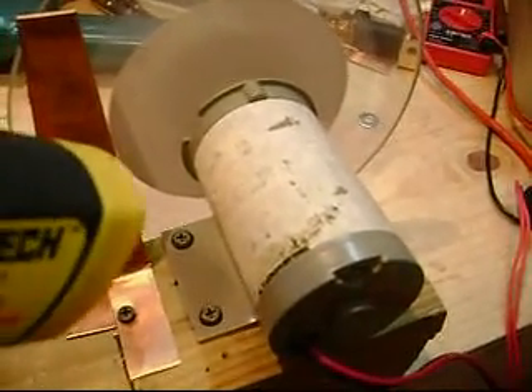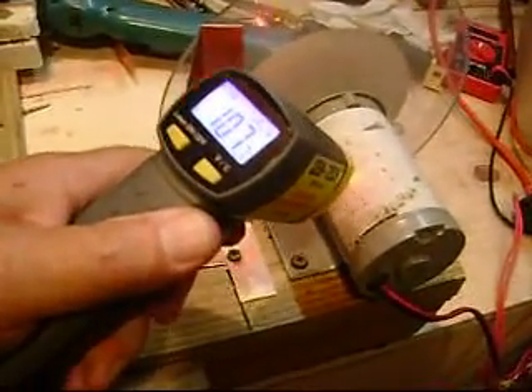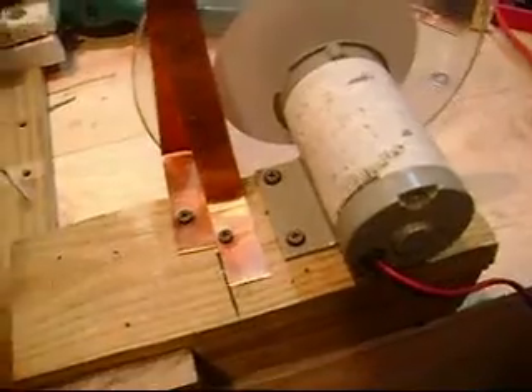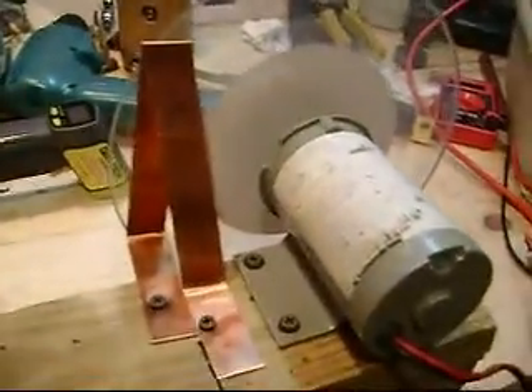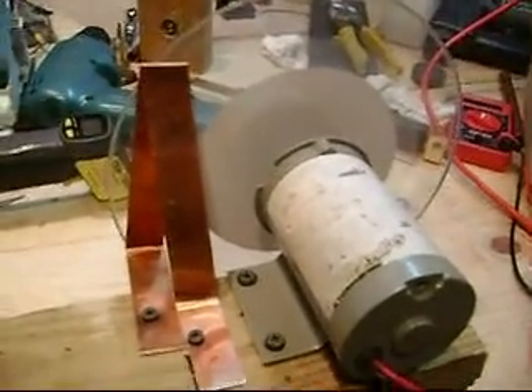Now my next question is, can I create this much heat with a pulse motor? This is running about 106, 107, 108 degrees in spots. That's pretty good, being it was covered. Anyway, that's enough for this experiment. We're going to try aluminum, put it on the other side — maybe one or two pieces of that — and see what we can do with that.